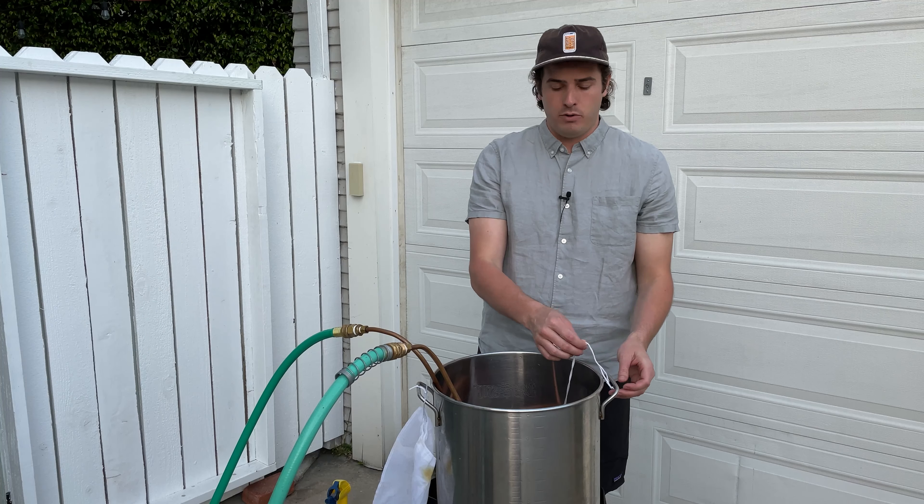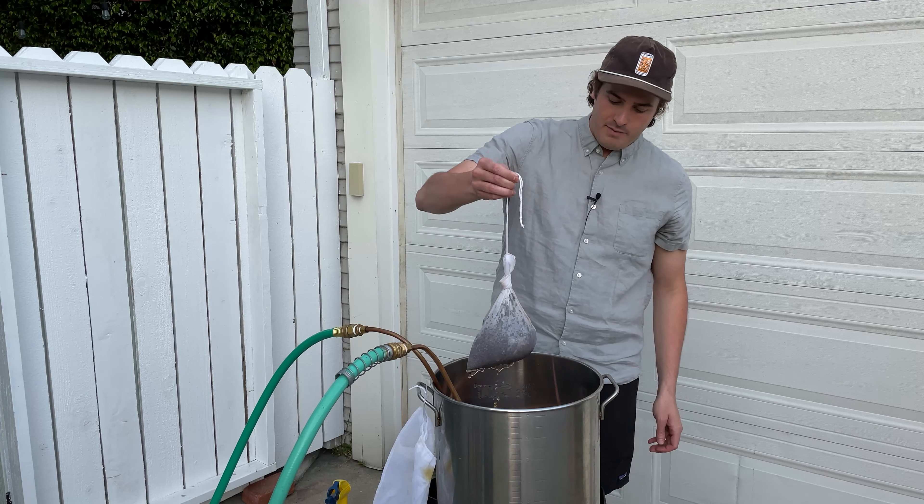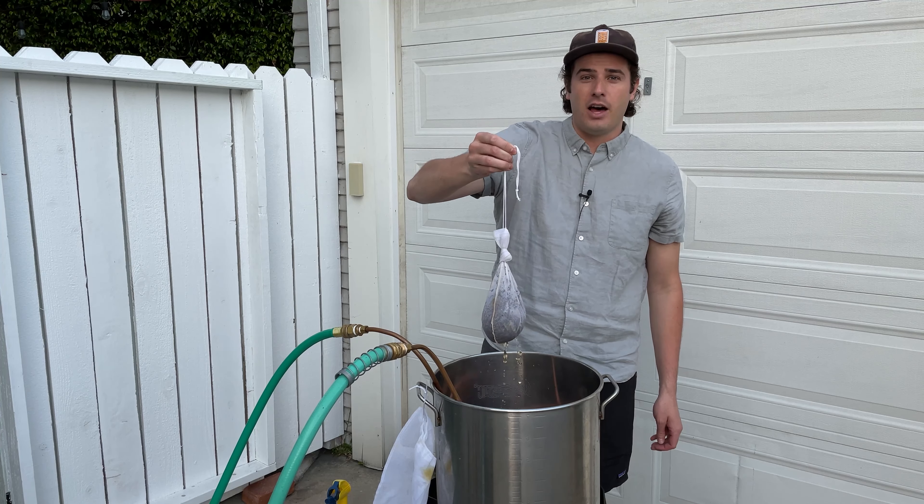That's good tea. As this cools down to 140, I'm going to take out my tea. That is maybe the lightest water I've ever done.